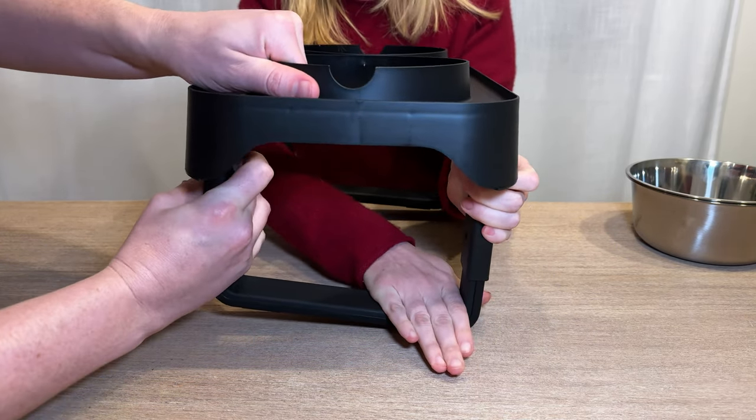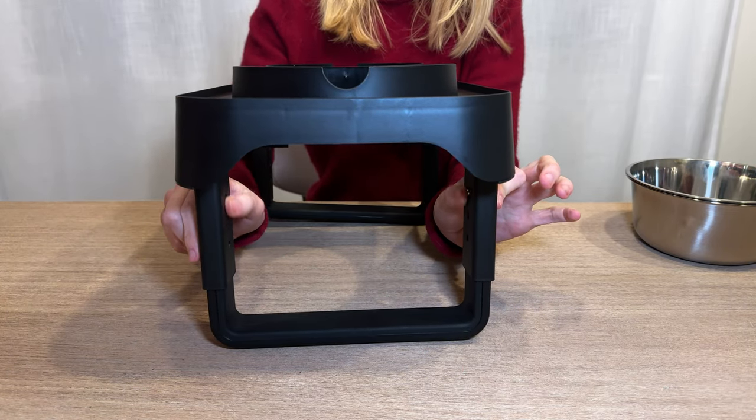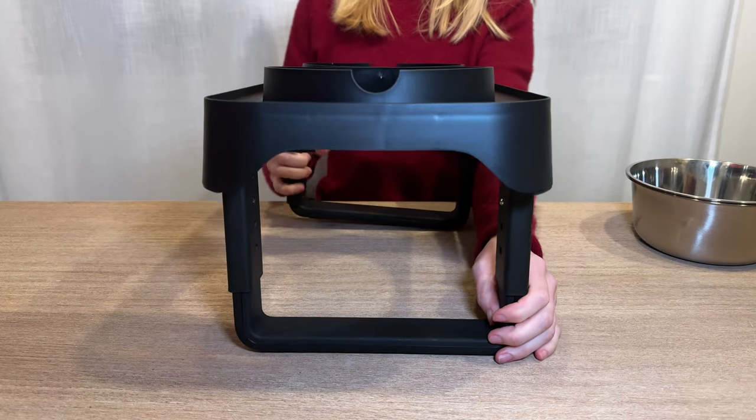So you just push in and then you pull until it pops into the next slot. You can see now that we've elevated this leg, so this part is a little bit higher than this one.